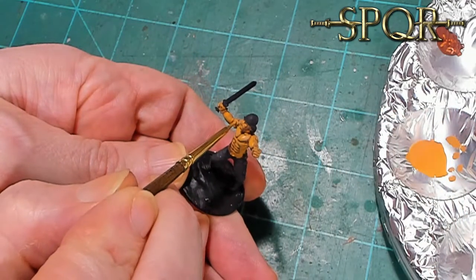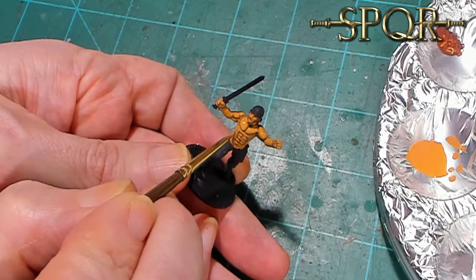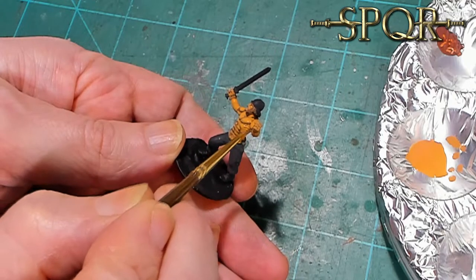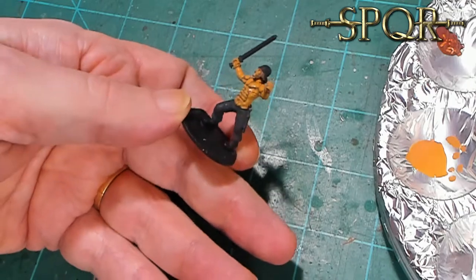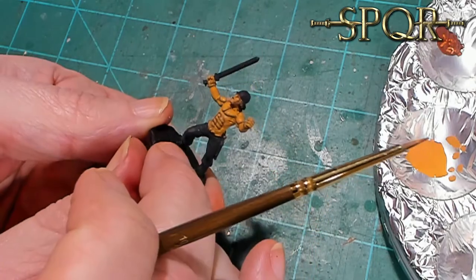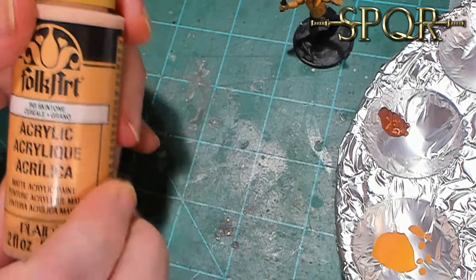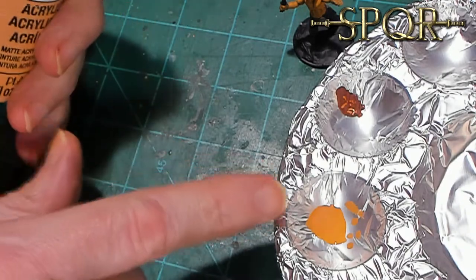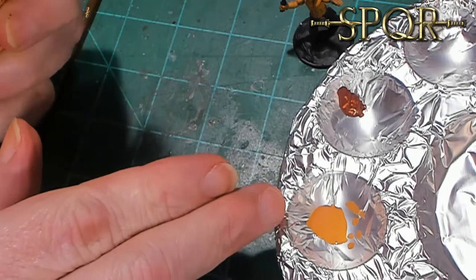This guy looks suntanned - he looks good, and I probably could field him just like this. We're going to leave this guy to dry before I move on to the next layer. So now the next step is a little tricky - we're going to do skin tone, but we're not going straight skin tone. See the flesh tone paint I've already got on the palette? I'm going to try to drop in just one small drop of skin tone into it.